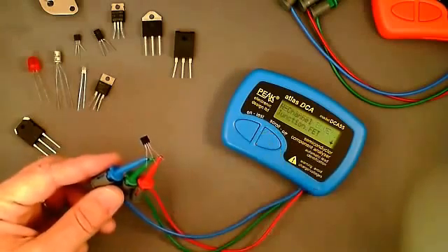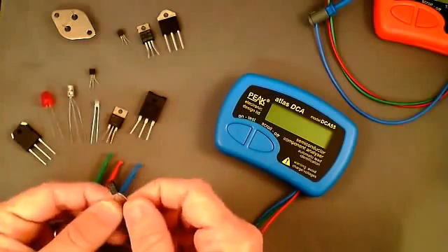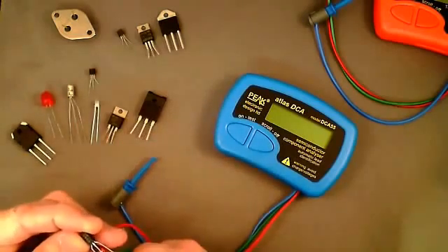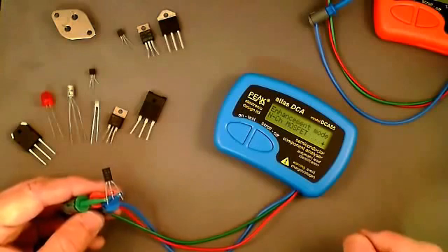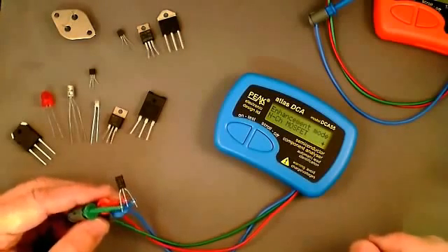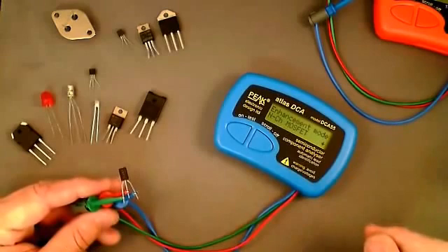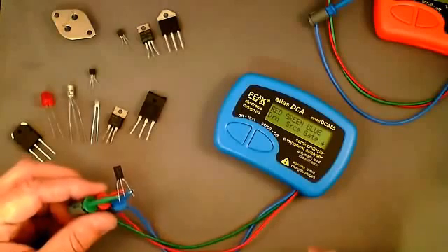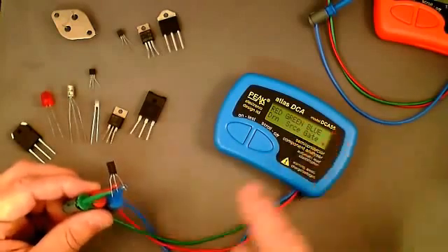Here we have a slightly unusual, elongated TO-92 style package with markings of K941 — I don't recognize that number, but the Atlas DCA will analyze it. It identifies this as an enhancement mode N-channel MOSFET. There are two main groups of MOSFET: enhancement mode and depletion mode, and the Atlas DCA supports both. Enhancement mode means the MOSFET can be switched off completely with zero voltage between gate and source. The pinout shows red on the drain, green on the source, and blue on the gate.